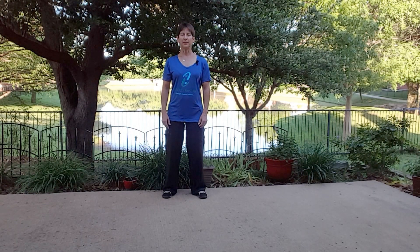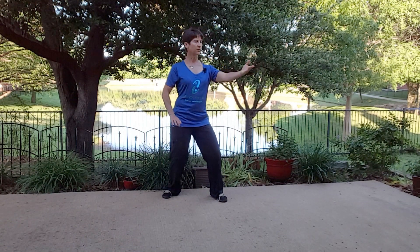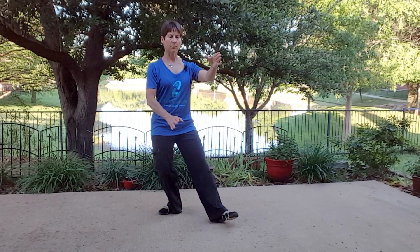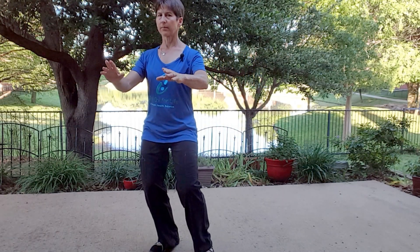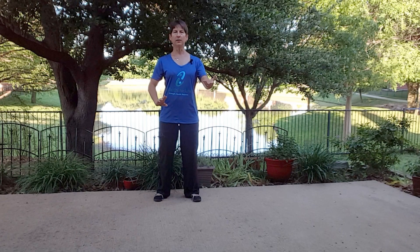So first, watch me. Hopefully you're ready to go — we recognize the footwork, and now we just have this beautiful exchange between yin and yang of our hands.